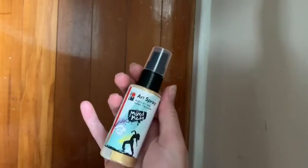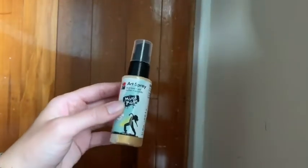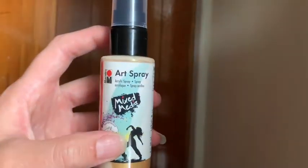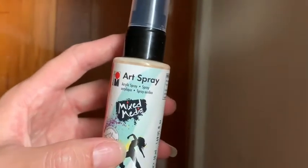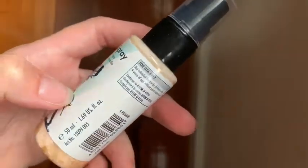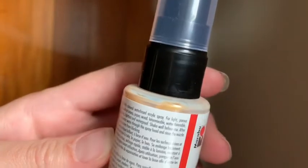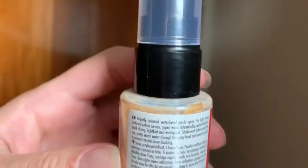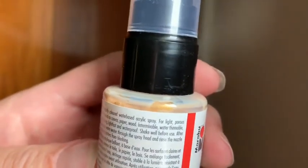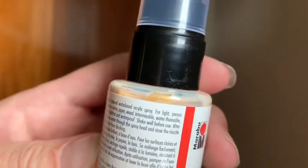Oh look, it's art spray mixed media in gold — how did I know! So this is the sister to the silver spray I got the other day. Acrylic spray mixed media — the label says brightly colored water-based acrylic spray for light porous surfaces such as canvas, paper, and wood. Intermixable, water thinnable, quick drying, fast and waterproof.